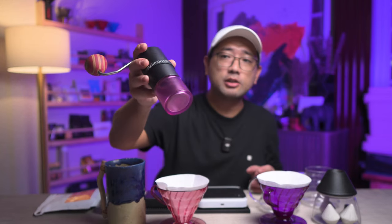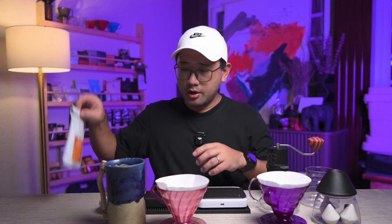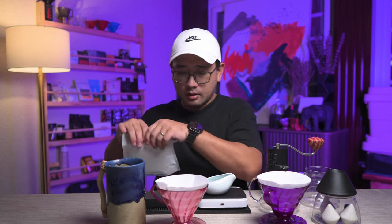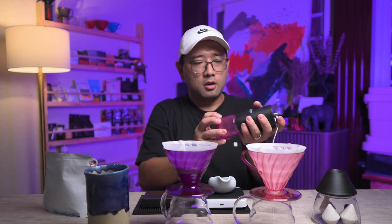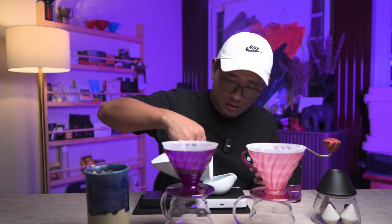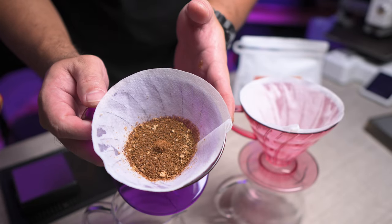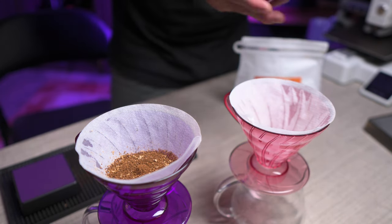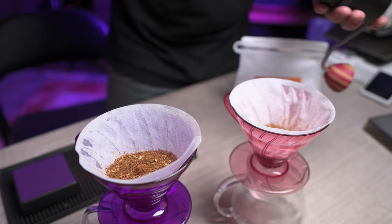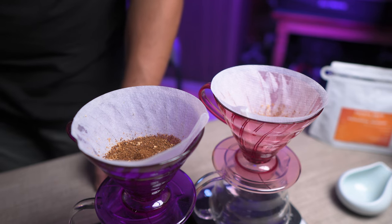For consistency, we're going to use a Commandante grinder. Let's prepare 13 grams for both brews. This one is the one with the Lily Drip, and this one is going to be the normal V60. We are using 87-degree water. I'm going to start with the one with the Lily Drip.